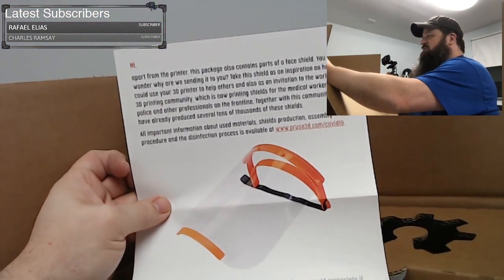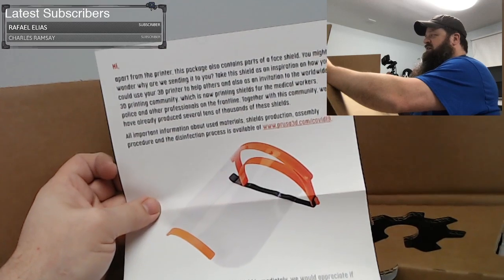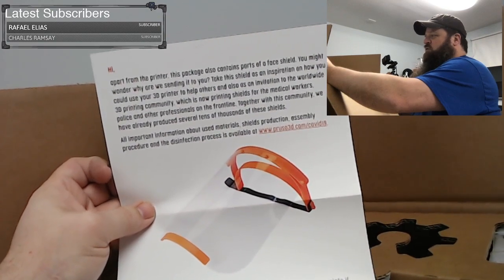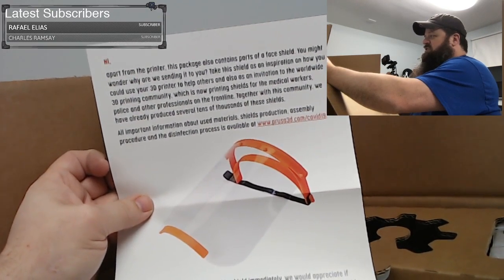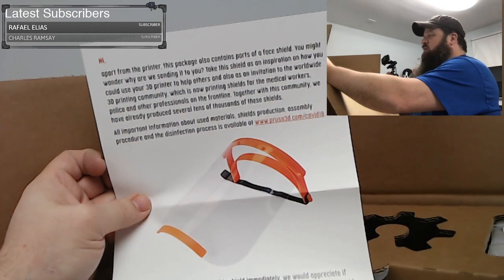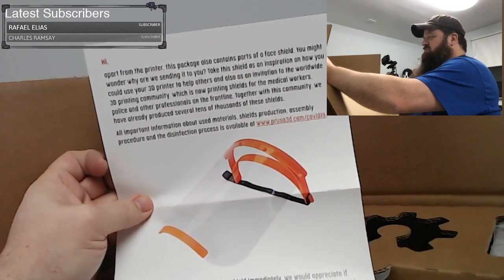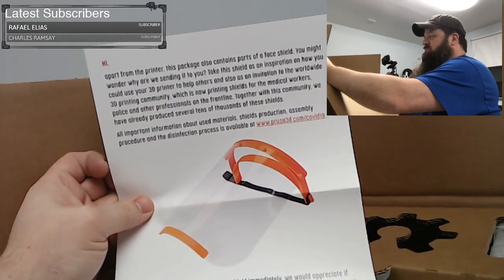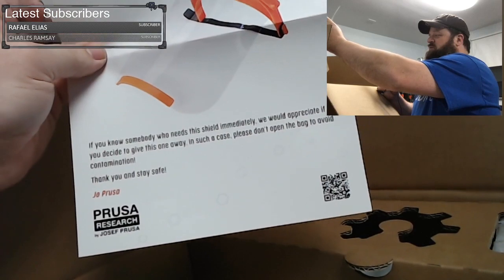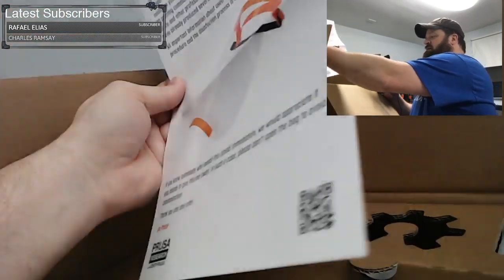There's a card that says: 'Apart from the printer, this package also contains parts of a face shield. Take this shield as an inspiration on how you could use your 3D printer to help others, and as an invitation to the worldwide 3D printer community, which is now printing shields for medical workers, police, and other professionals on the front line. Together with this community, we have already produced several tens of thousands of these shields.' It lists where to find all the information at prusa3d.com/COVID-19, and is signed by Joe Prusa.